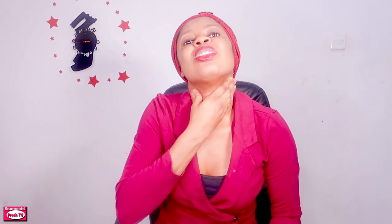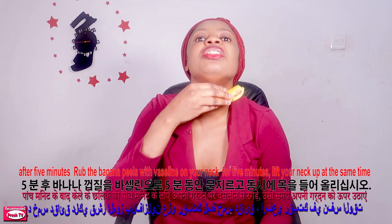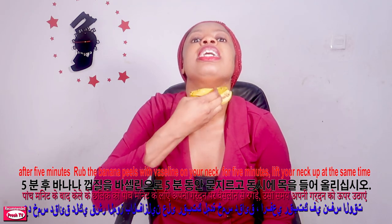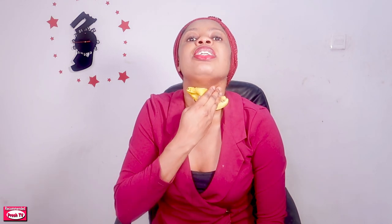Make sure you finish a cup of the drink. Then you're going to apply the strained cucumber liquid on your neck. After you finish applying, grab your Vaseline banana peel and use it on your neck. Make sure your neck is up like this, and then you massage it.